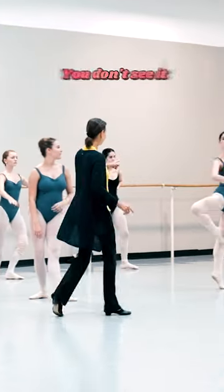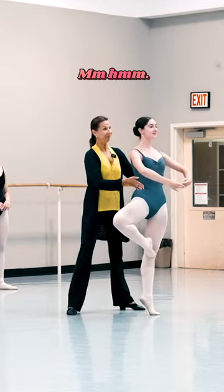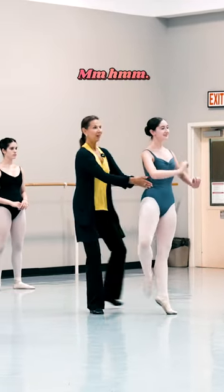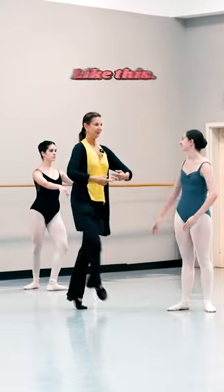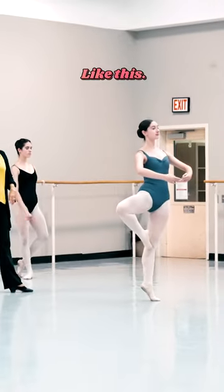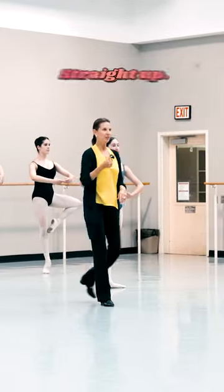Up. Do you see going left? You don't see going left. Go ahead, straight up. Because when you go, that's how it looks, like this. Find the center. Mila, don't shift to the left — straight up.